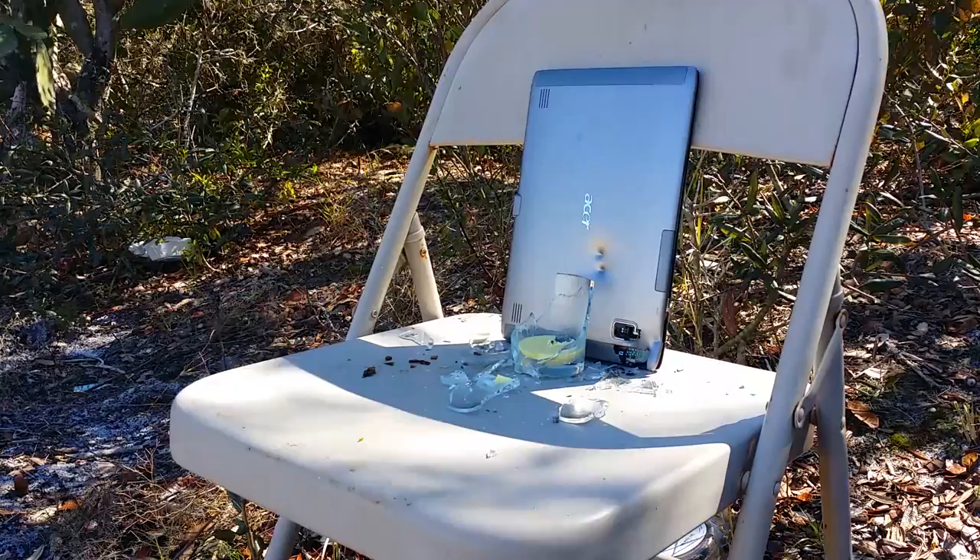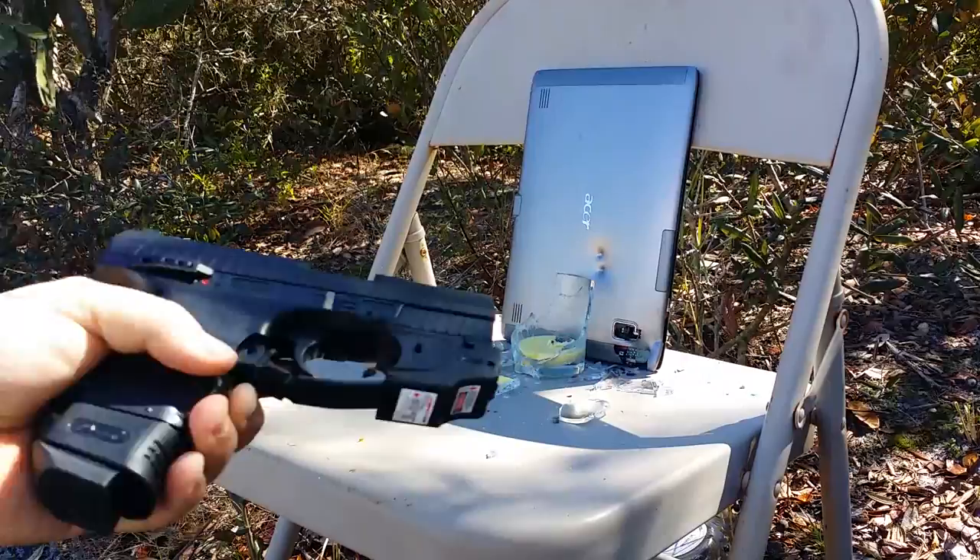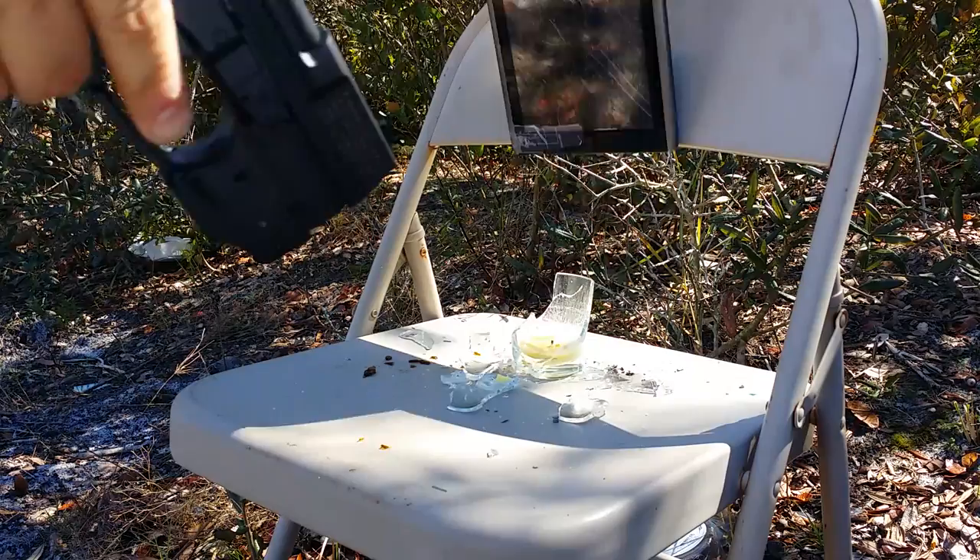I've also got a replica - a P99 CO2 air pistol replica. Looks like the pellet went through the camera. Pretty cool. We're just going to unload real quick and then I'll end the video and give you guys a quick update.